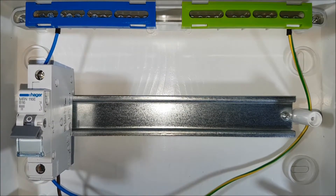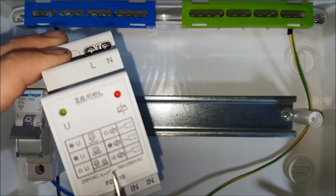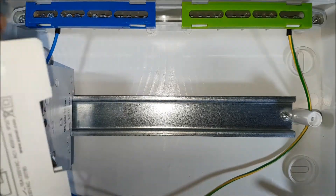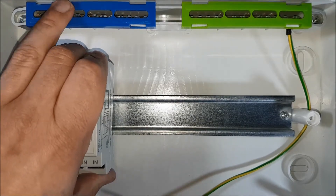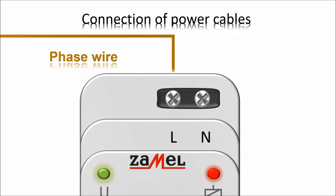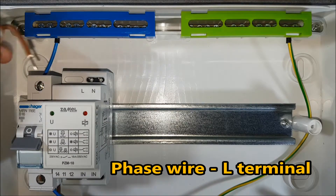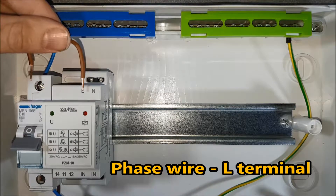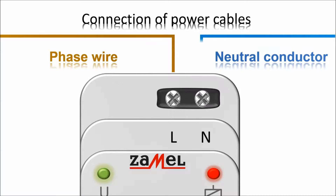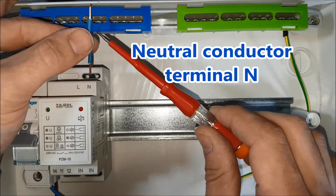Check the disconnection status of the installation. Put the PZM10 device on the TH35 rail — the spring clips will be helpful. Provide the supply voltage to the relay: put the phase wire to the L terminal and the neutral conductor to the N terminal.